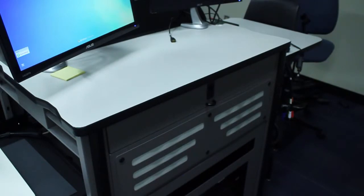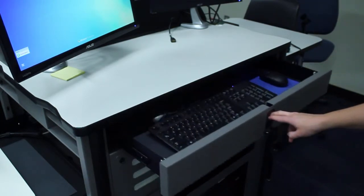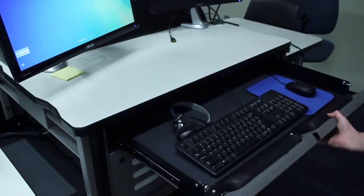The keyboard and mouse for the PC are located in a tray inside of the desk. To access the keyboard and mouse, simply press down on the locking mechanism on the tray and pull out. This tray is never locked.